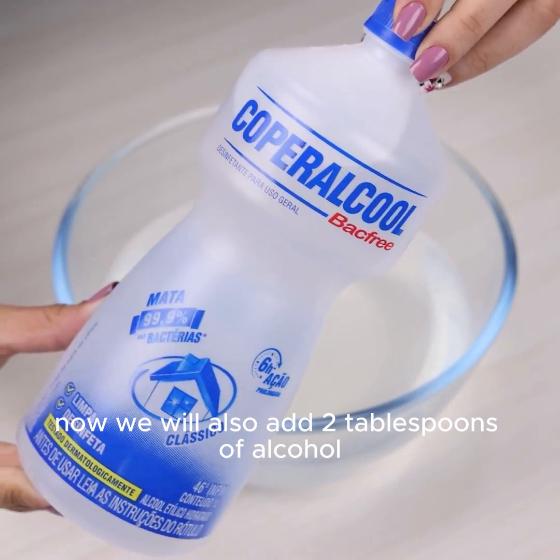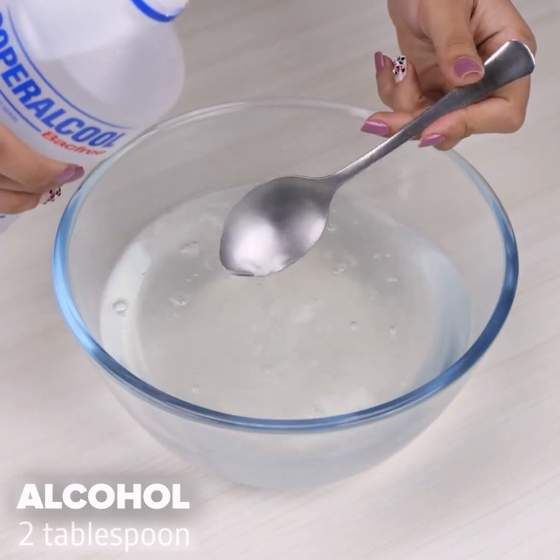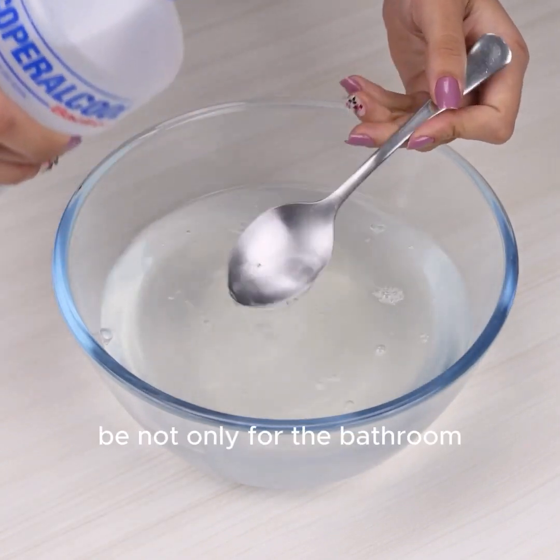Now we will also add two tablespoons of alcohol. It will greatly facilitate the removal of stains. Remember that this tip today is not only for the bathroom.